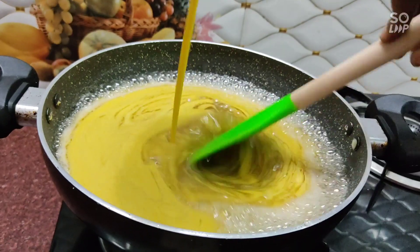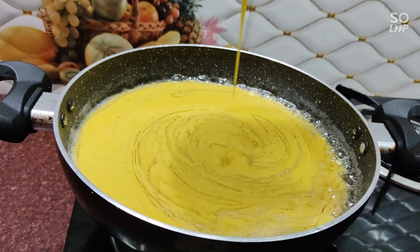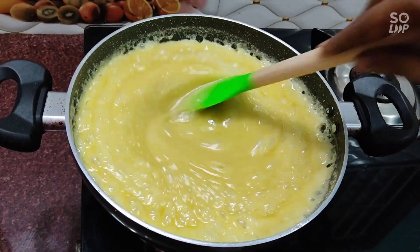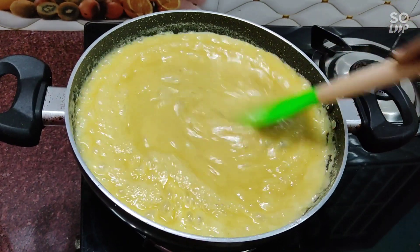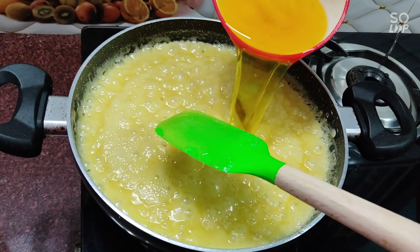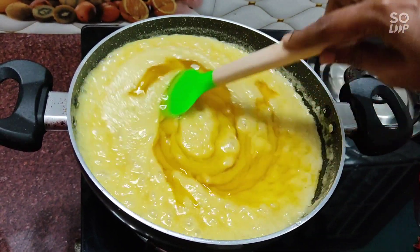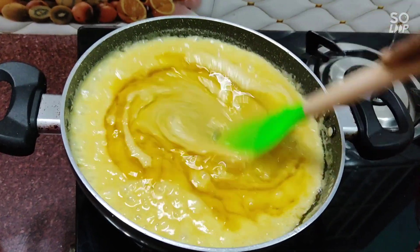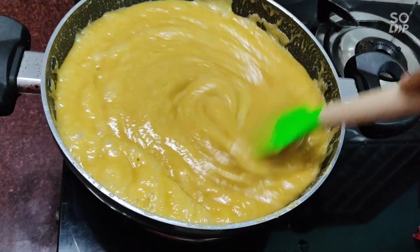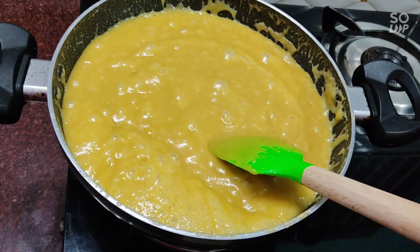Mix it in a little bit. We will cut it in the pan at this stage. I have to add a few more cuts.